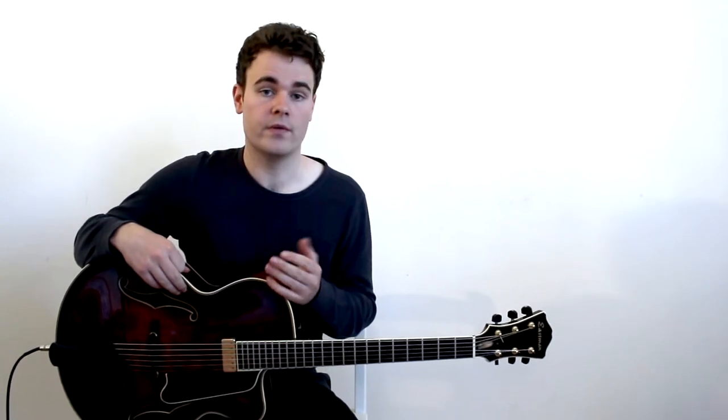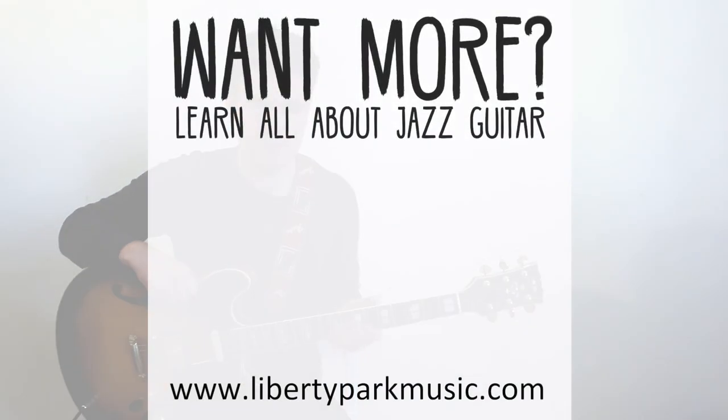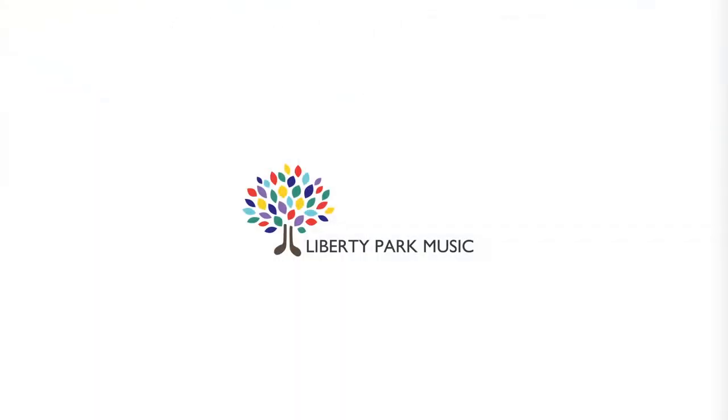What they did is they made the body a lot smaller and came up with a design now called the semi-hollow body. This is the semi-hollow body — it's kind of like the archtop's little brother.